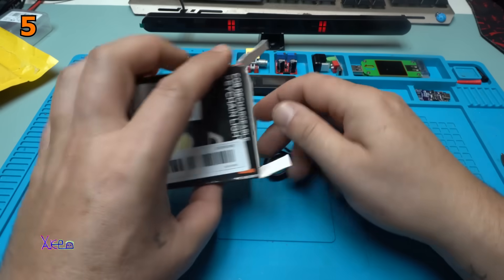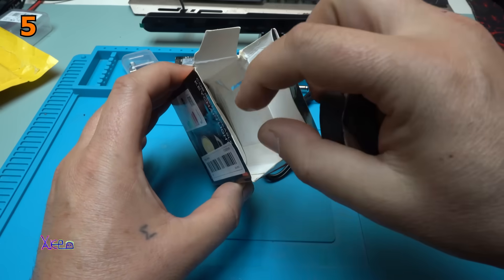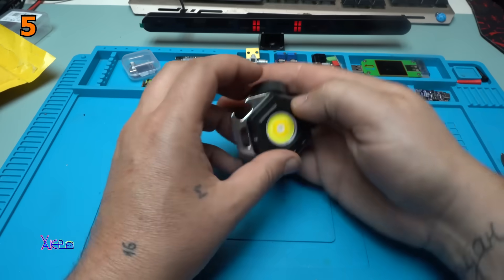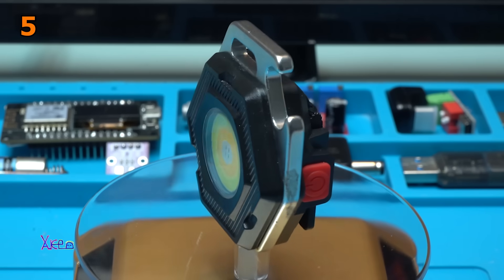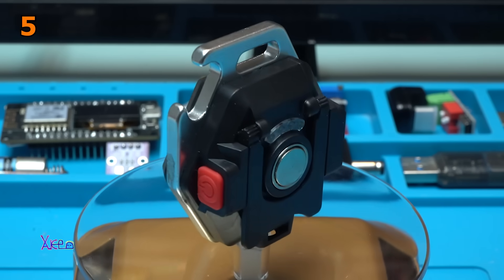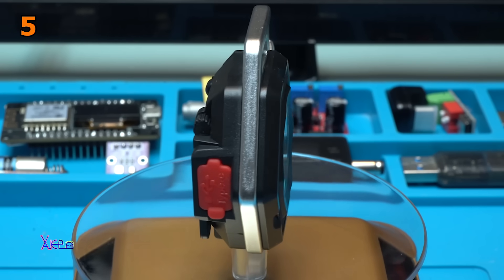Charging cable. Instruction manual. This has in specifications: LED power display, strong magnetic, suitable for a variety of scenes. Built-in polymer lithium battery, 500 mA.